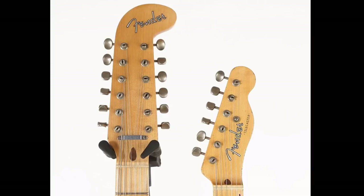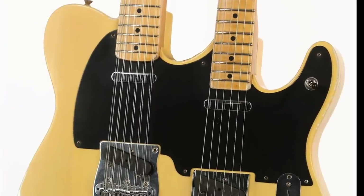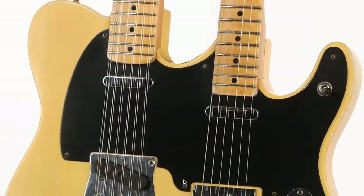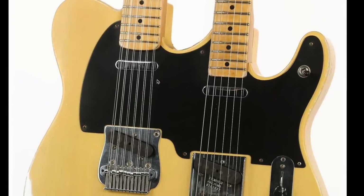It looks like they're going for the truss rod adjustment at the base of the neck. I would hate to be the guy that has to set this thing up. You'd have to take all the 12-strings off just to adjust the neck? Maybe not — you might be able to get away with just taking the pickguard off and sliding it off over top of it, provided there is enough room to get it over the pickup, and then you're just hoping there's some sort of a cutaway to get to it.